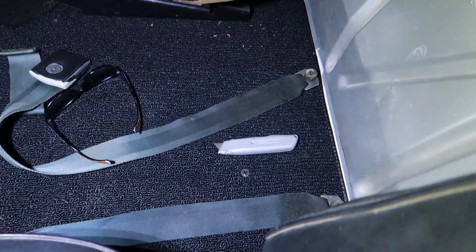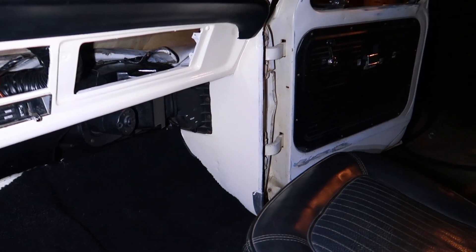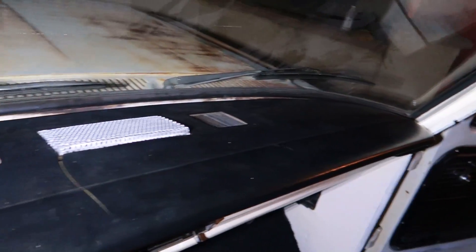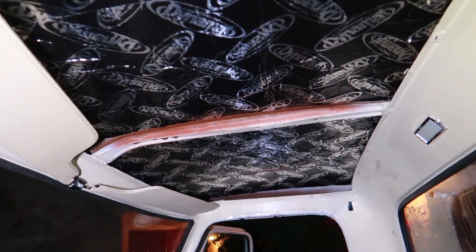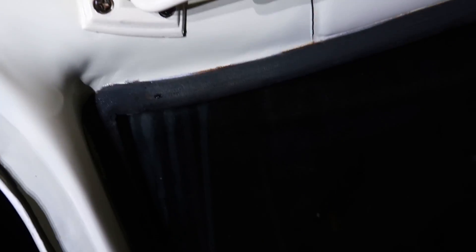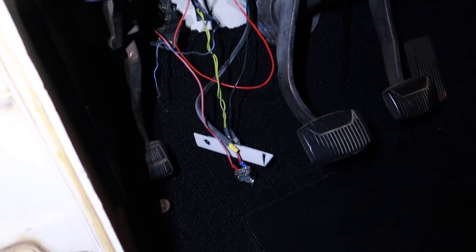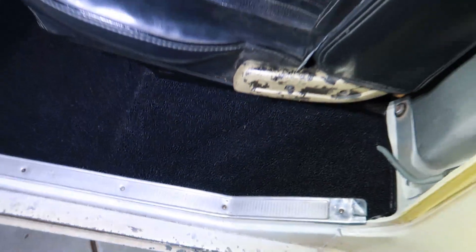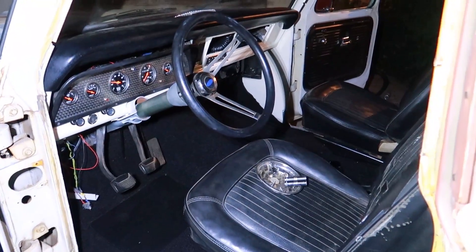I just gotta vacuum it out again because the seats dumped a bunch of rat poop everywhere. I'll probably do something for the radio, I don't even know yet. Glovebox door is getting painted right now. Dash looks decent — I did put a crack in it, which pisses me off, but I just got to live with it. Headliner still has to go back in, it's kind of a pain — it's a two-person job. Visors are back in, all painted up, look really nice. Everything's nice and clean, no orange peel or nothing. All the paint came out really good.